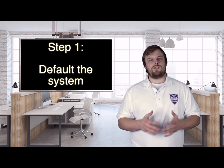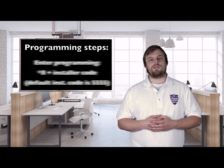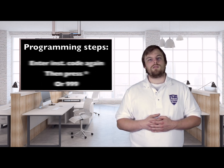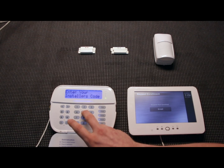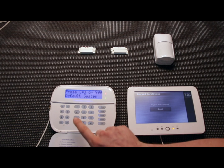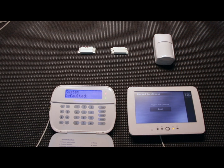Now that we've started up the system, the first thing we always do is default the system. This is a basic full system default that wipes out any programming changes that may have been made — especially useful if you've gotten a system from somebody else and just want to start with a fresh blank slate. To do this, hit star-8, then your installer code — default is 5555 — then go to section 999. It's going to ask for your installer code again, and then you can hit star or 999 to default the system.